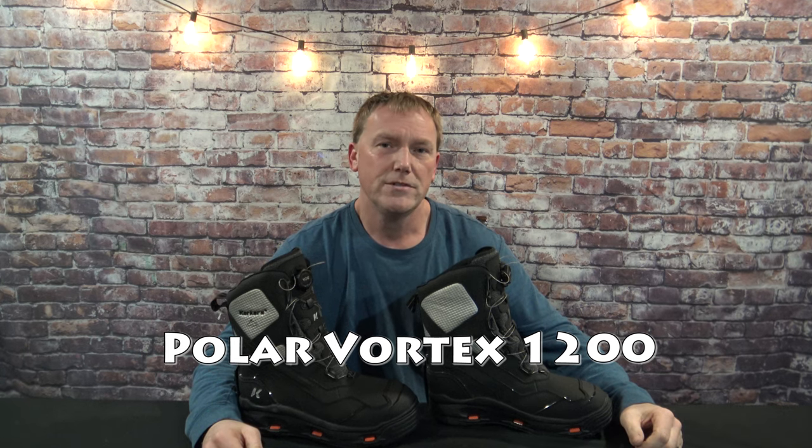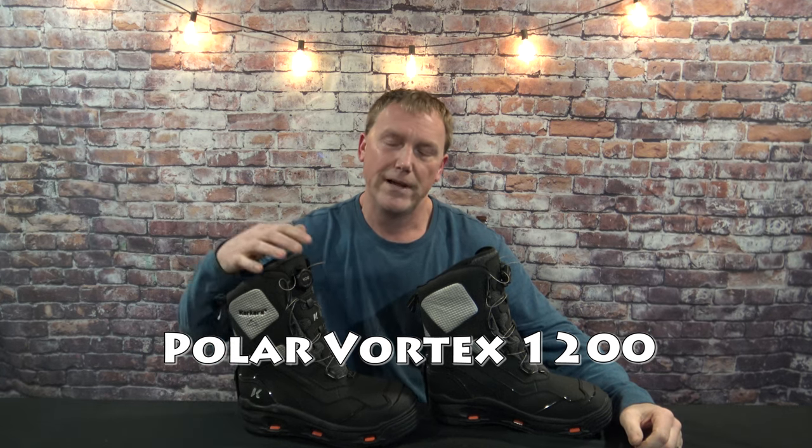I've discovered the warmest winter boots I have ever owned. They're made by Corkers and they're the Polar Vortex 1200s. Now they're not cheap at all — they run about $240. I'll put a link to how to buy these through Amazon in the description below.